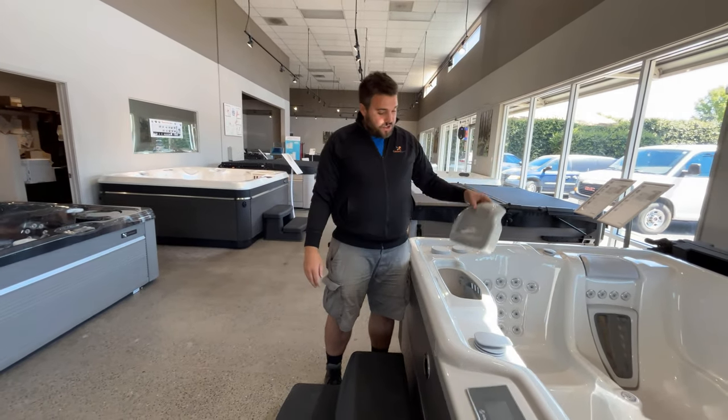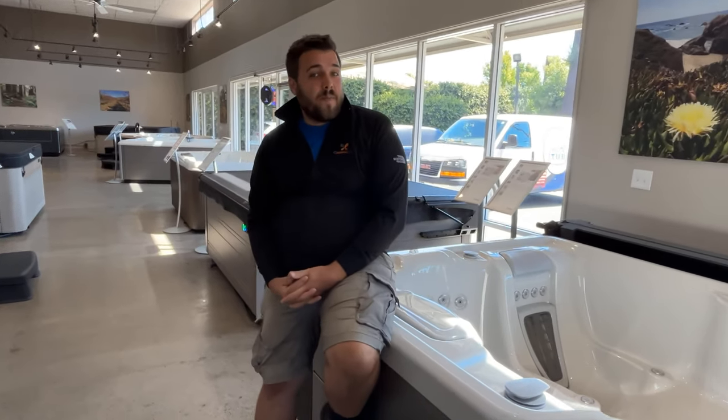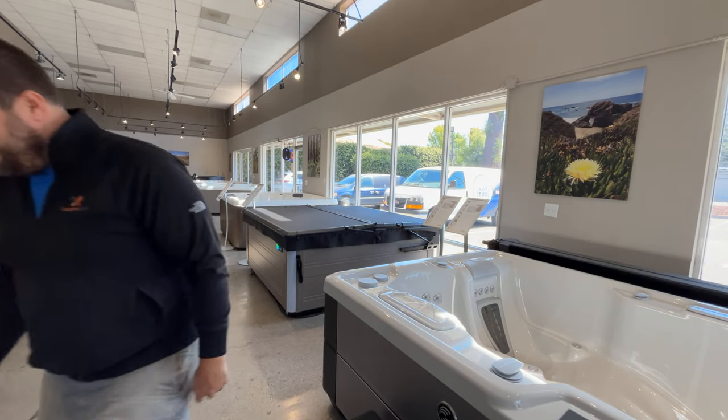Whether you ended up purchasing from us at the Hot Tub Store or you purchased a Hot Springs or Caldera Spa somewhere else, we hope you found this video informative and helpful. Happy Hot Tubing!